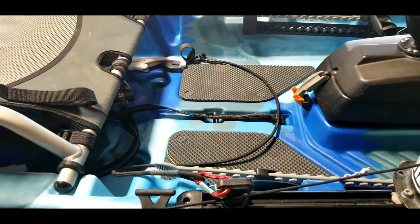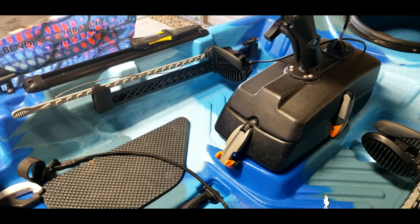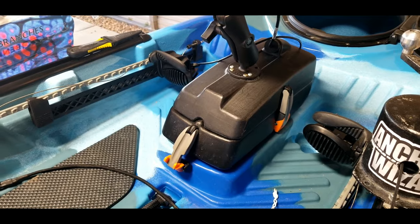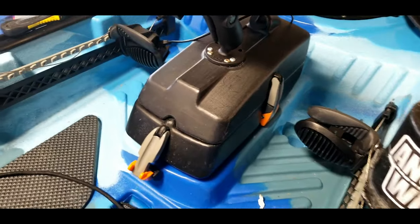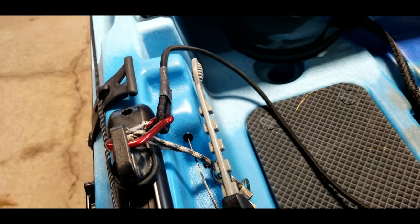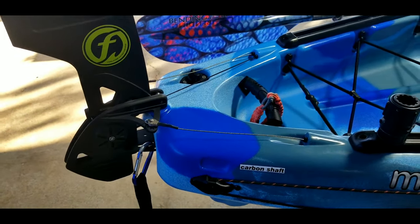Next is the beaver tail rudder install. The Moken does not come with a beaver tail rudder so you do need to order it through Feel Free. The original foot pegs that come with the Moken will not work with the beaver rudder kit. However, Feel Free — without raising the price — included the new toe controls that are standard on the Lure series and the Dorado. Super easy install: remove your stock foot controllers, install the new ones, run your wires through the pre-notched tube that runs from the foot controls all the way to the back, and the rudder simply attaches giving you full rudder control.